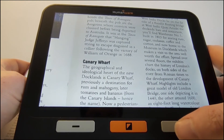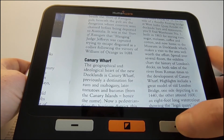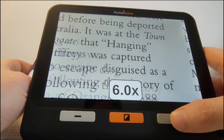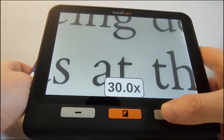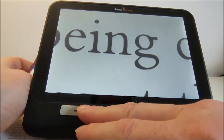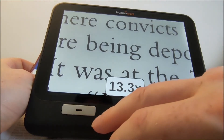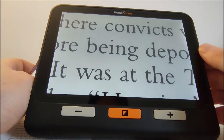On the physical buttons along the bottom there are three. On the right-hand side is a plus button — press it to magnify in nice and easily. If I hold the magnification button, it goes all the way up to 30 times magnification — a very high degree. We can press the minus button on the left-hand side to reduce it back down, either step by step or in increments.